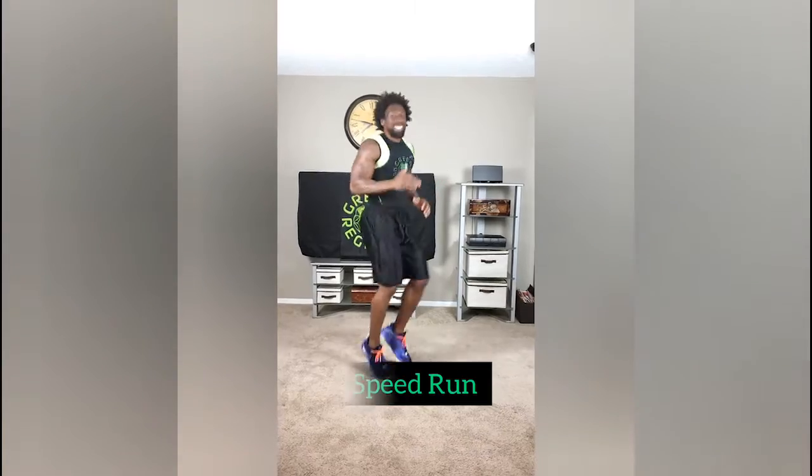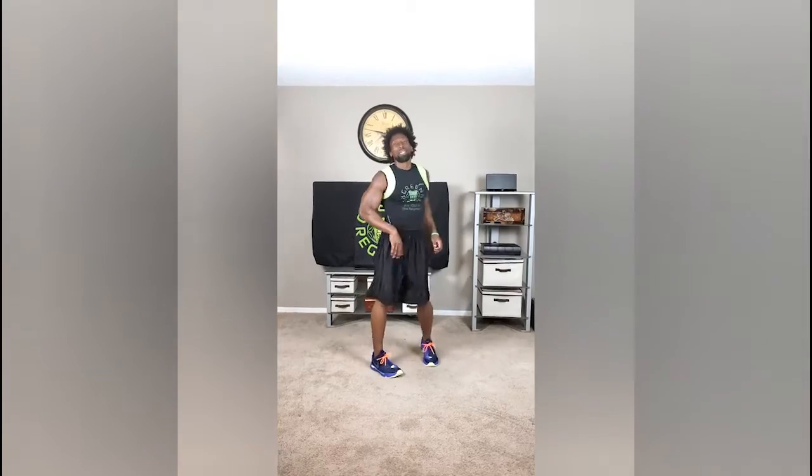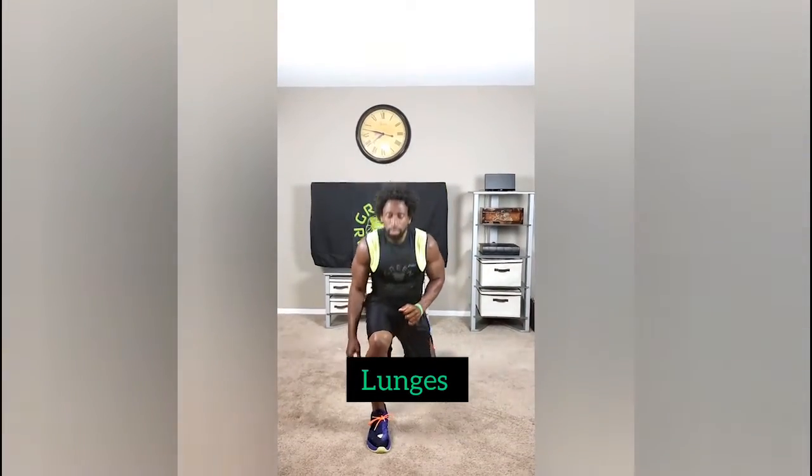Next we're gonna sprint it out — knees up, move those arms, you're gonna sprint. Then we'll transition right to the lunge. Make sure with this lunge you're breathing and you keep yourself nice and balanced.